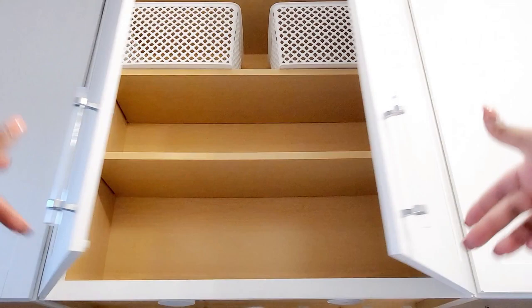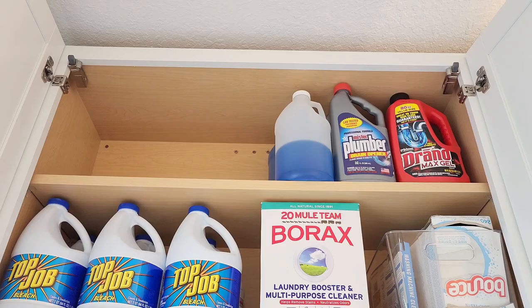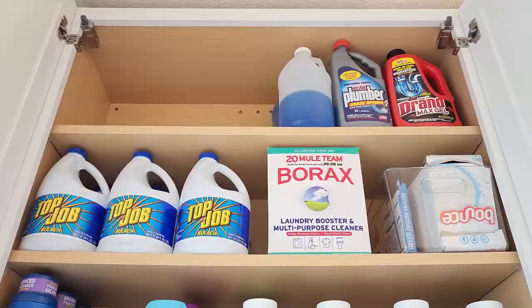The last cabinet I used for all the overflow and extra bottles of detergent and bleach.